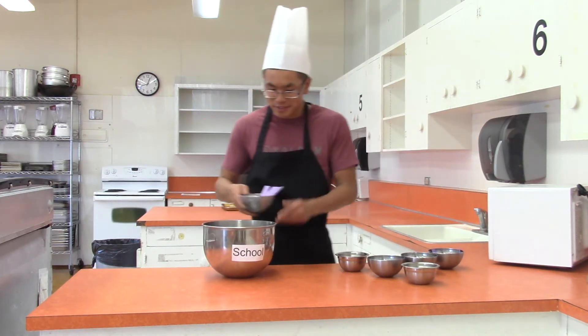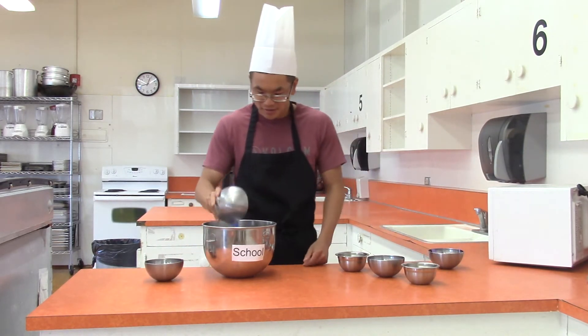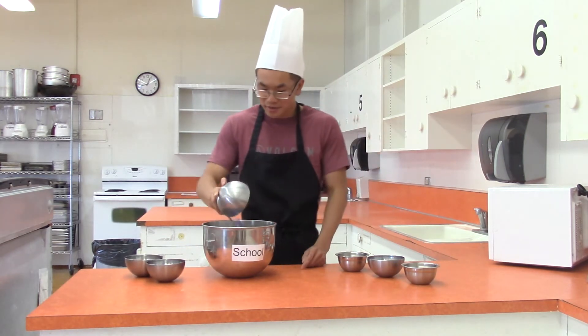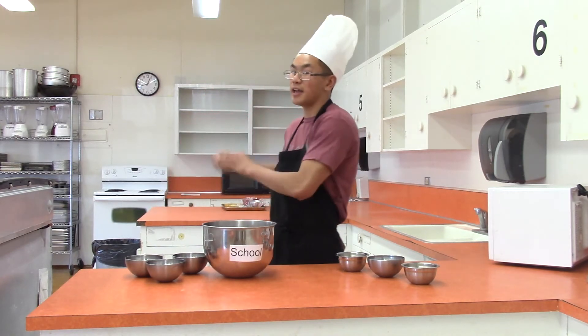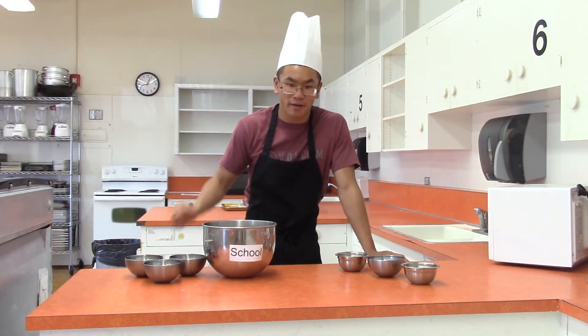First, you're going to want to add a little bit of paying attention in class, a little bit of effort, a little bit of homework. But when you add your homework, you want to make sure you get that Fortnite and get that out of here, because that will make this whole grade thing go way down.